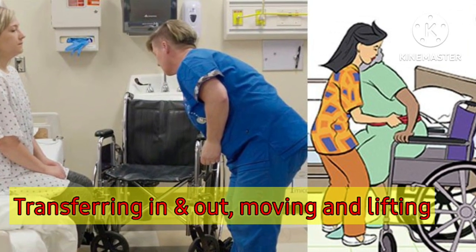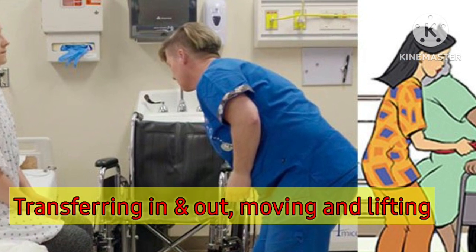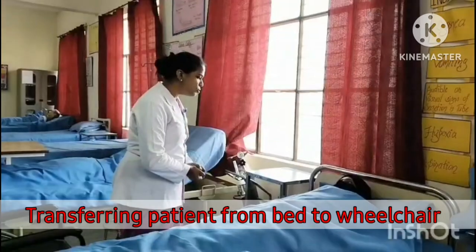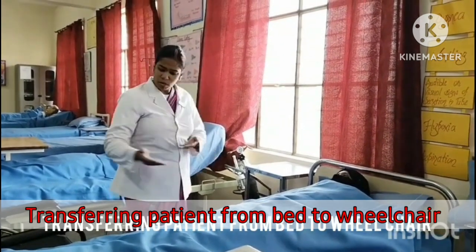This video is related to transferring in and out, moving and lifting of patient. Perform hand-washing and explain the procedure to the patient.